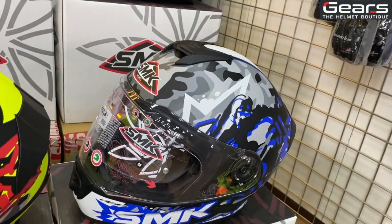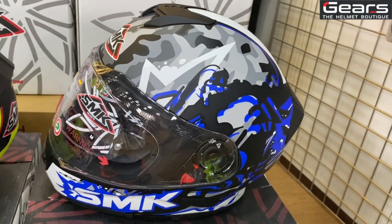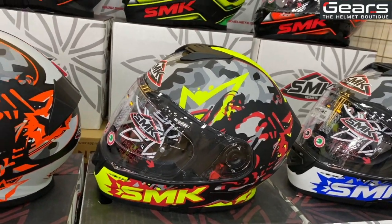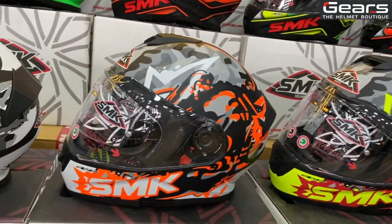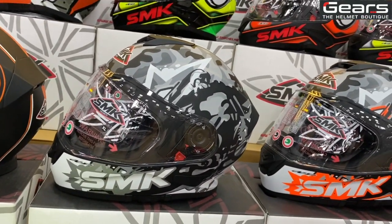This series is the blue version of the Attack. There is also a neon version of the Attack series, an orange version of the Attack, and a gray series of the Attack.